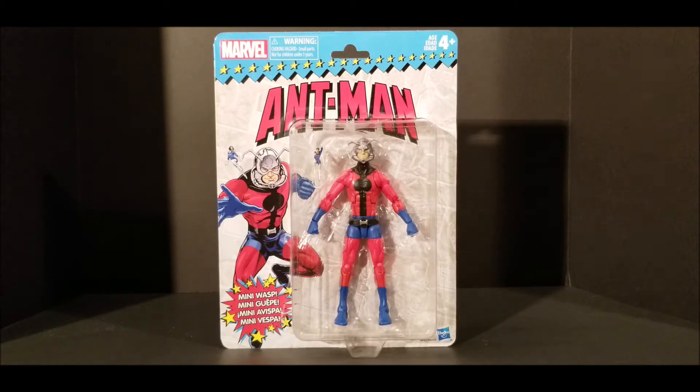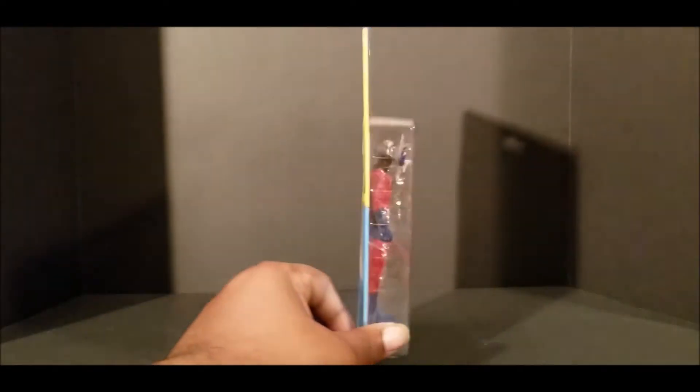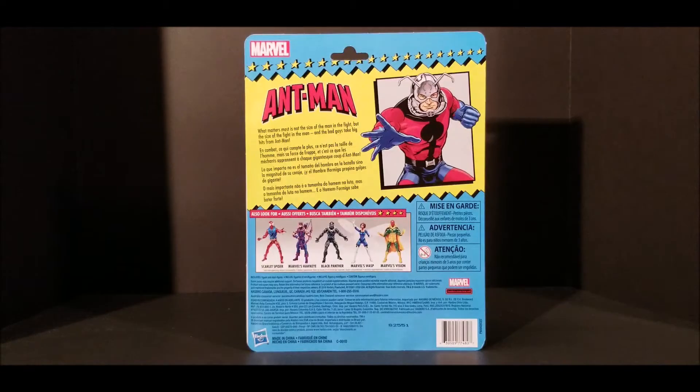Let's go ahead and look at the package, see what we got. You got Ant-Man at the top. You got 'Includes Mini Wasp' — that's the Mini Wasp right there — and some other various languages. Not really much going on there. We'll look at the back, and we have a little small description there that's really, really small, and we have some other figures that are included in this particular wave.